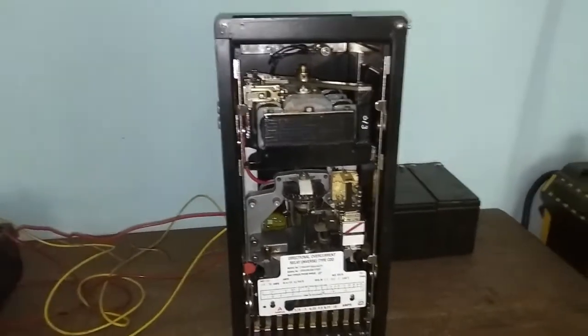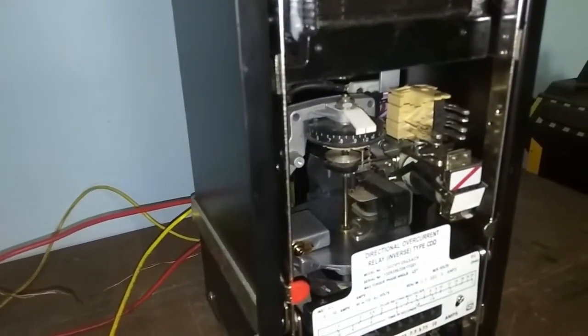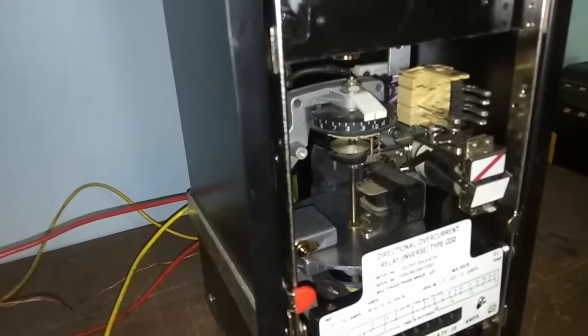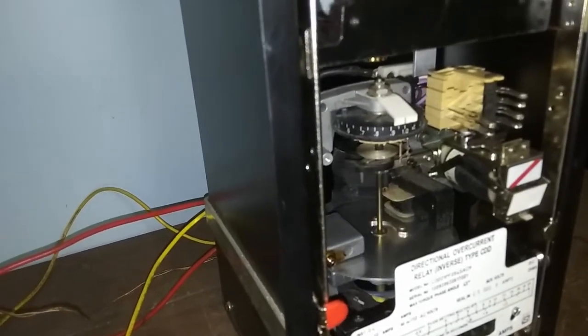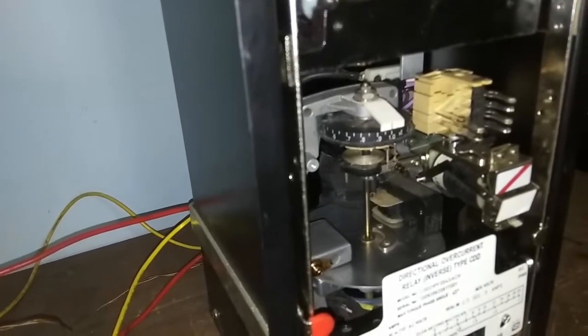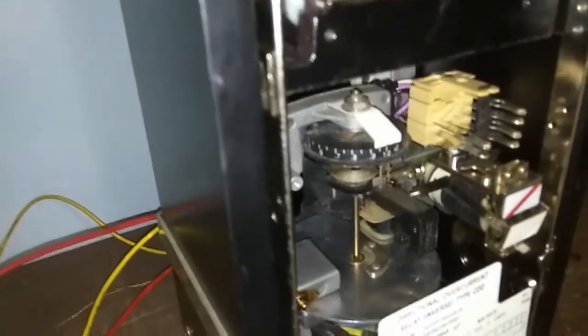Now if we change the phase angle using this knob and observe the disk — we are changing the phase angle and suddenly it will start to operate. Now the current is at the zero torque line.